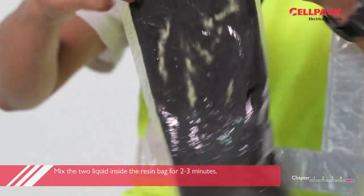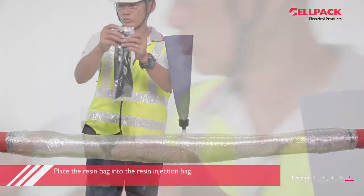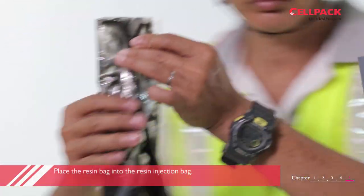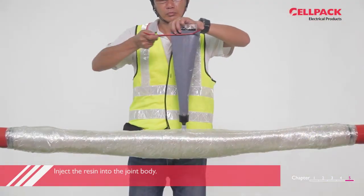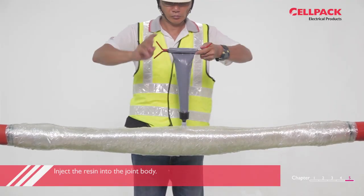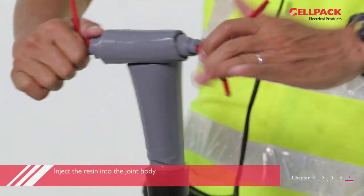Repeat this process in sequence for the subsequent bags. Do not open up the resin bag all at one go. Cut one corner of the resin PE bag and fold it in half. Load the bag into the resin injection bag so the cut side enters first. Insert the resin injection clamp onto the resin injection bag and squeeze the resin by rolling the handle part of the resin injection clamp until the resin is fully pumped into the joint.